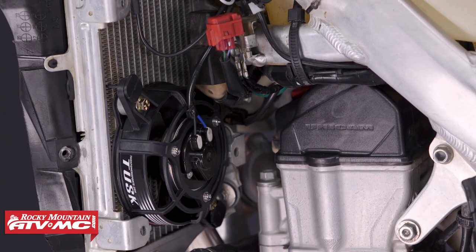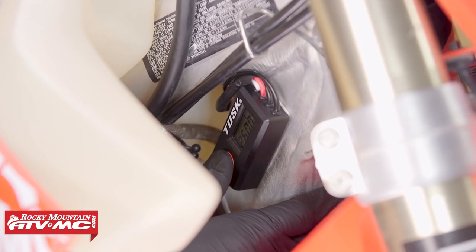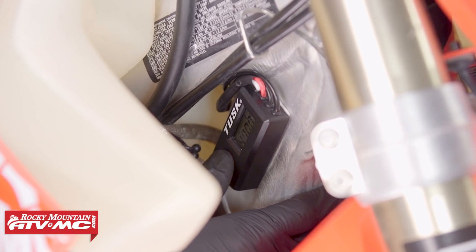This fan mounts to the backside of the radiator. It's going to kick on at about 190 degrees right out of the box, but that temperature is adjustable — you can adjust it to kick on sooner if you want. As far as fitment goes, this thing is going to fit almost any machine that has a radiator and a 12-volt battery.